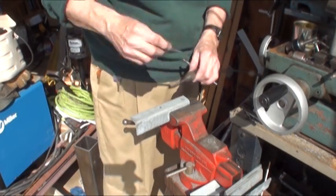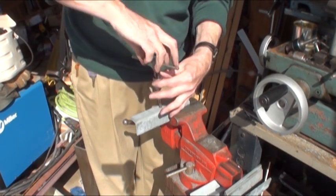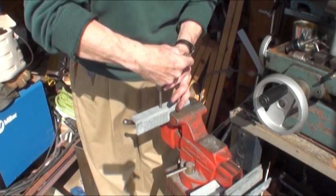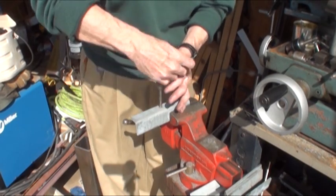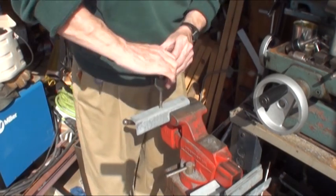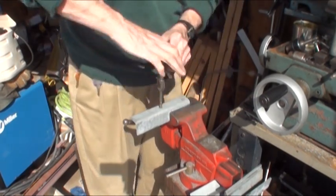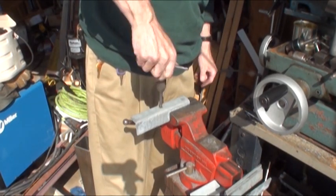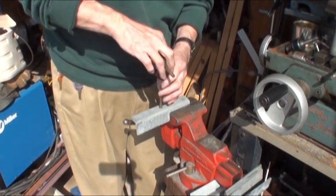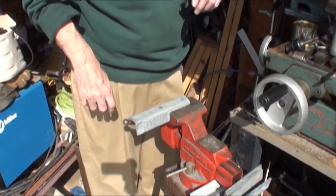I'm hand tapping - not because I think it's better, it's just that I really don't have a setup for it. The hole is a little tight so I have to be careful. There you go - a 5/16-24 threaded hole. I only got seven more to go.